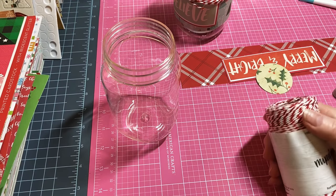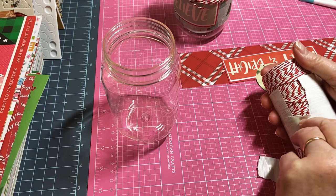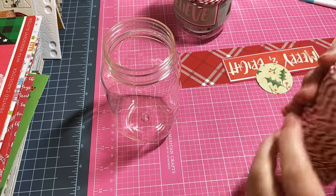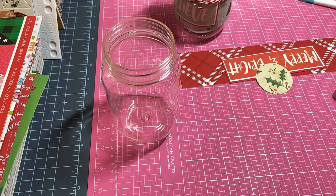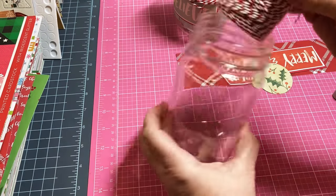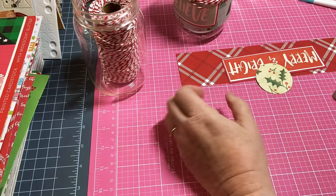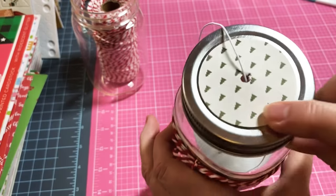I'm going to go ahead and get this open and get it down in my jar. Let me get this paper off and find the end here - yep, here it is. As you can see, this twine is going to fit perfectly right down in this jar, and this twine will last a very long time.